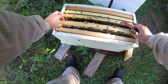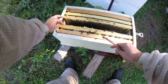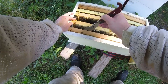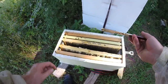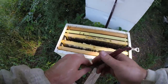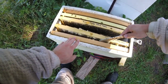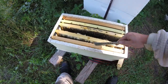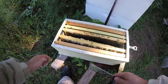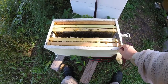These styrofoam nuc boxes are nice, but this one's a little bit warped, so in the middle there's no space and it's hard. These girls are getting crushed by this extra comb here. See, this stuff kills bees — you push the frames back together and they think there's more room, but not really. Let's push it back together so there's more room and no one gets crushed.